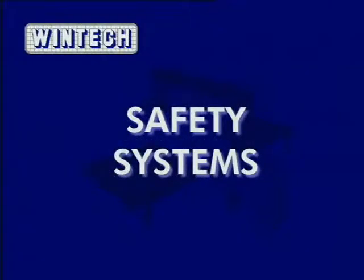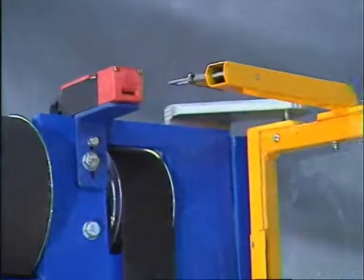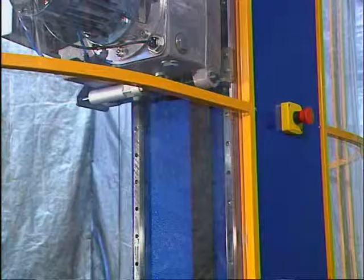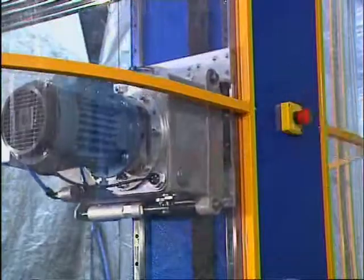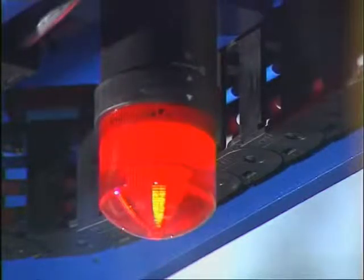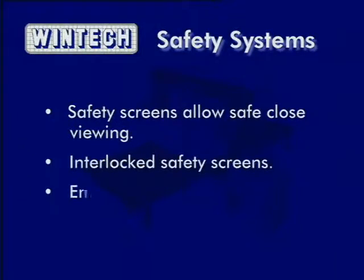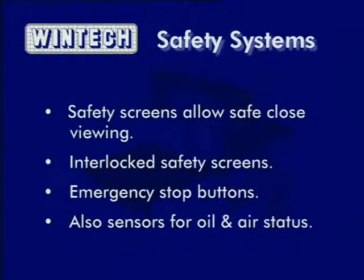Incident-free operation is always a concern of a manufacturer. The best way of ensuring this is to provide seamlessly integrated safety systems. The WinTech machine includes many safety systems, including safety screens with interlocking switches, emergency stop buttons on the machine and console, and warning lights to indicate when the machine is cutting. The clear Perspex safety screens allow close viewing while the machine is cutting. They are interlocked into the safety system, as are the emergency stop buttons and sensors for oil and air, to shut down the machine immediately and safely if triggered.